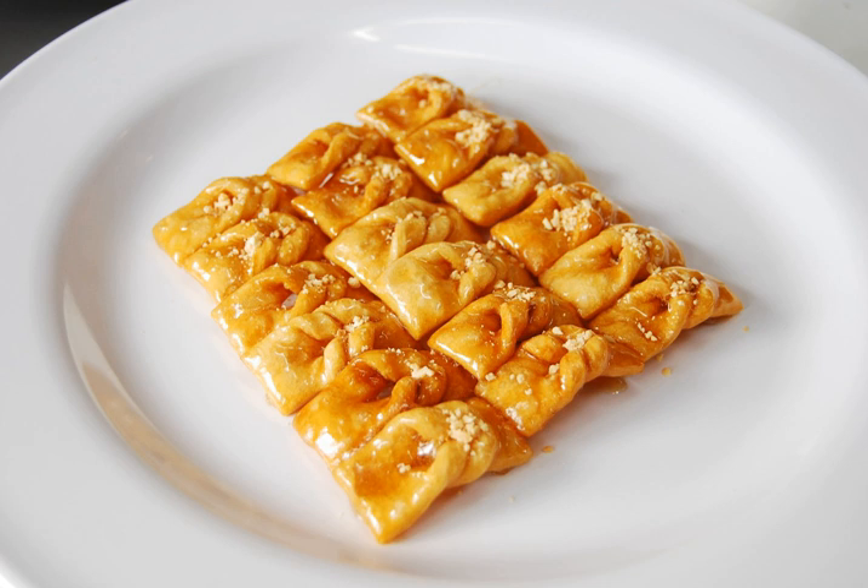Preparation: Wheat flour is kneaded with ginger juice and water, then rolled into a flat sheet. The sheet is then cut into small rectangles with three slits in the middle, and the end of each piece is put through the middle slit.